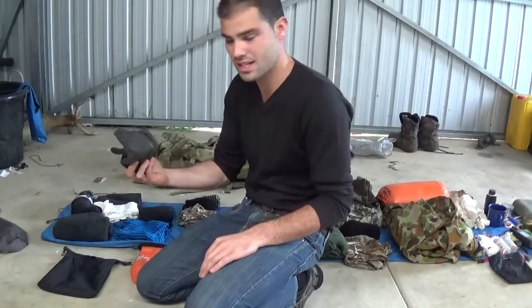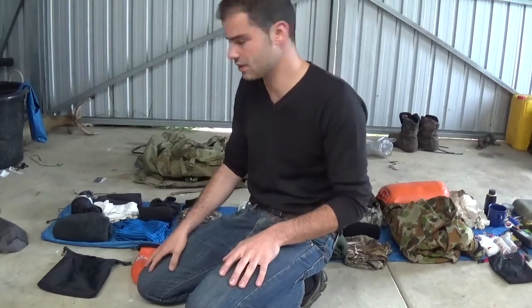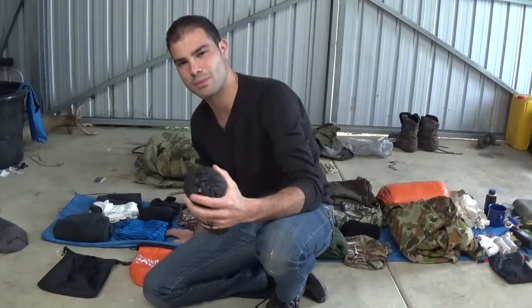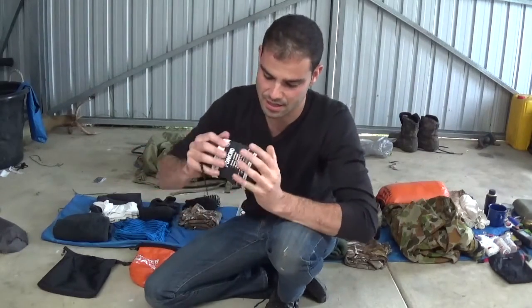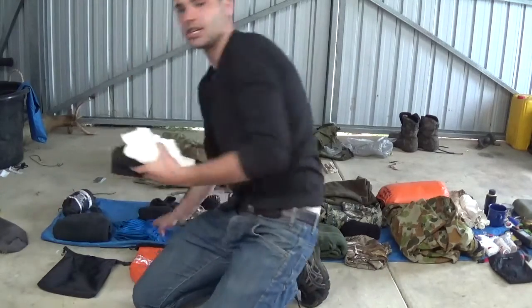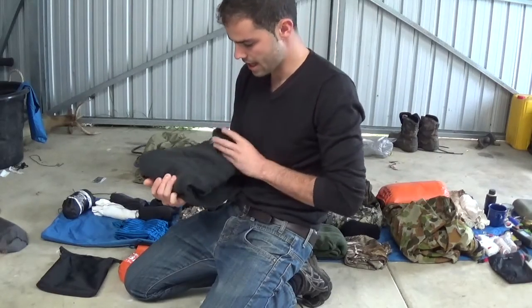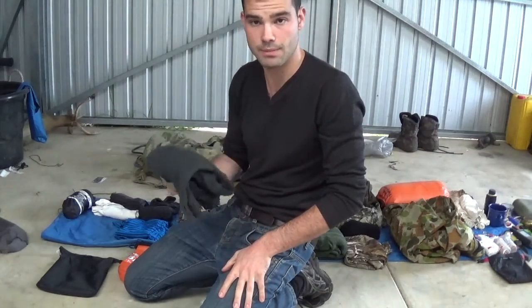I've also got some fingerless gloves — I'm a fan of them because you've still got that precision grip. I've got a poncho just for around the campfire if it's raining; it's really light and takes up next to no room. I've also got a couple of singlets and a cotton jumper for around the campfire so I'm not getting camp smells through my hunting jumper.